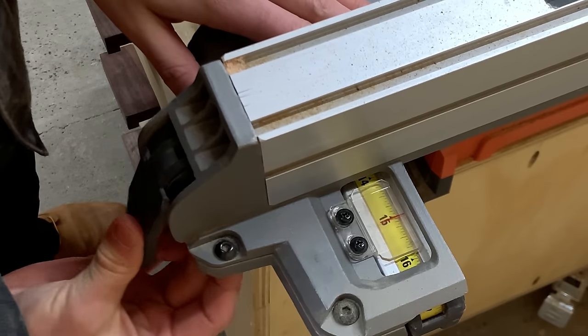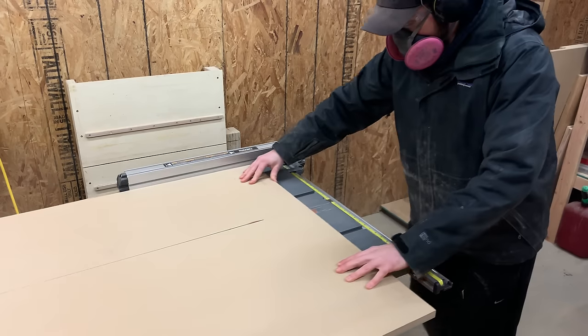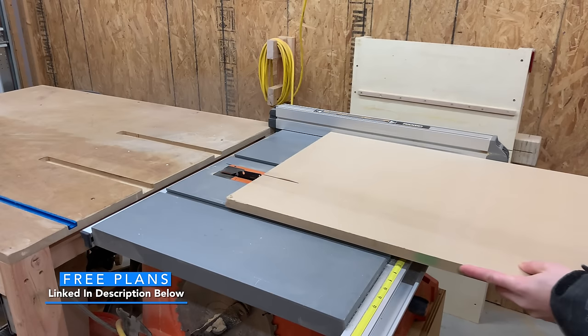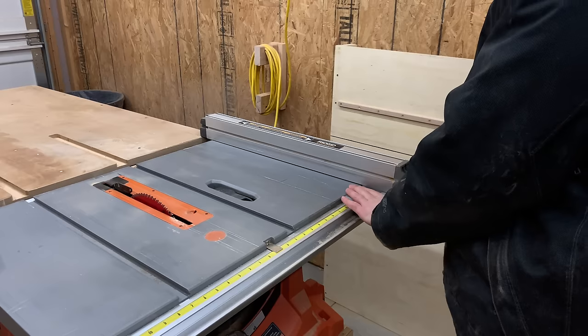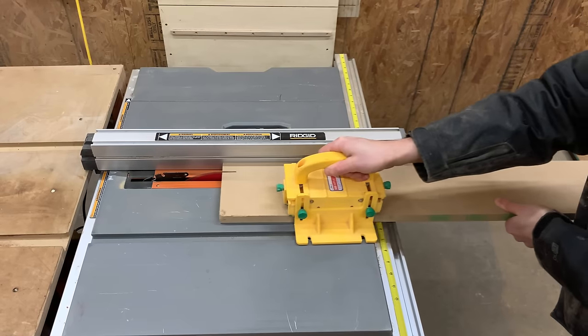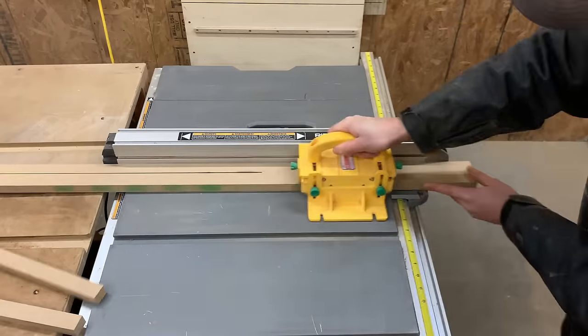With our fan disassembled, we were able to move over to our table saw and start breaking down all the pieces for the box. This project is not our specific design — we actually used the plans from Franklin Woodworks and we'll throw a link to that in the description below. With the pieces for the outer box broken down to their final width, we slid our table saw fence over to cut some small strips to hold all of the filters inside the box.